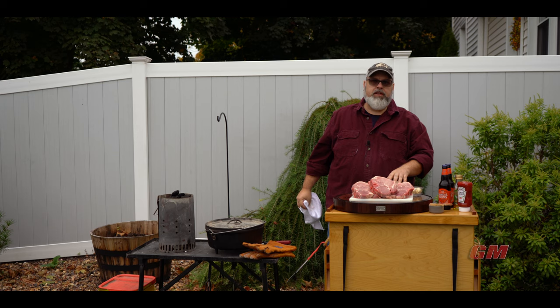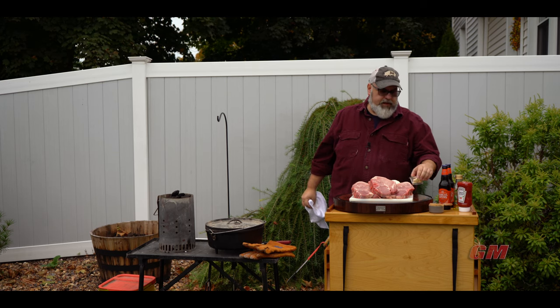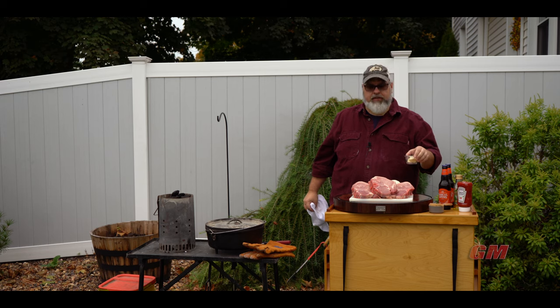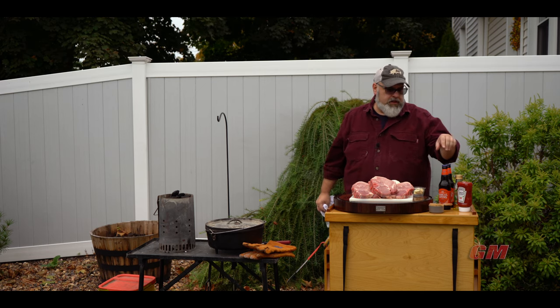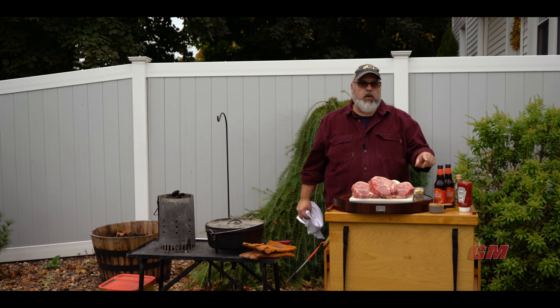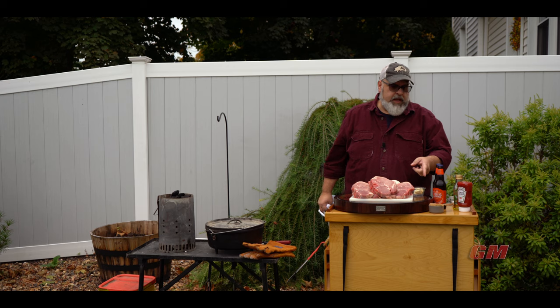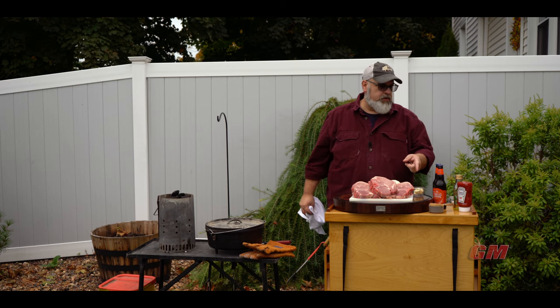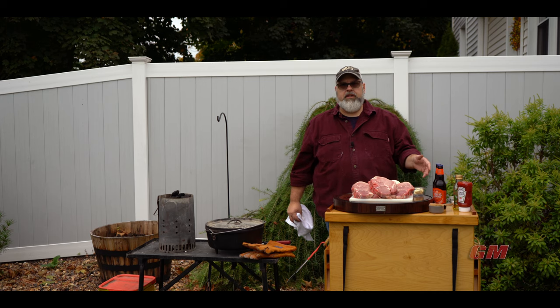I've got two sweet onions that I just cut into rounds — I'm going to put those in for flavor. I've got six cloves of garlic, a clove of garlic per pork chop. I've got two Oktoberfest beers — Sam Adams Oktoberfest — and I'm going to use one and a half because I want to drink half a beer. I've got a half a cup of dark brown sugar, about a cup of ketchup, and a little salt and pepper to season to taste.